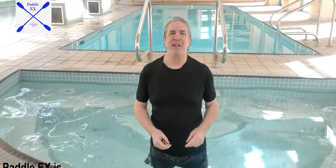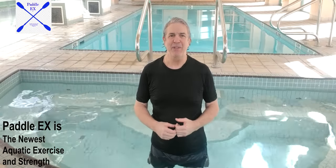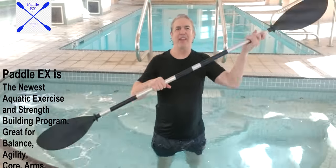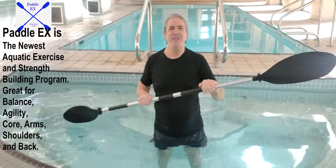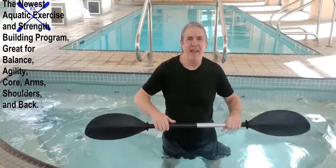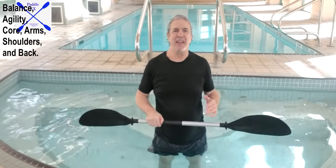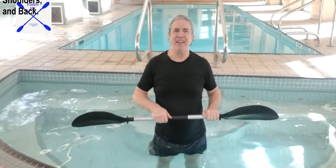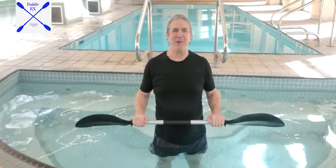Today I'm going to tell you exactly what Padel-X is about and show you how I turned this full-length kayak paddle — over seven feet — into this extremely versatile piece of exercise equipment by taking a couple of pieces out and turning it into a five-foot piece of exercise equipment.